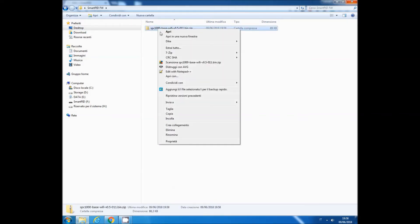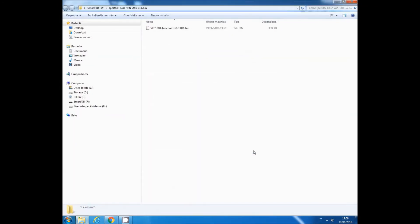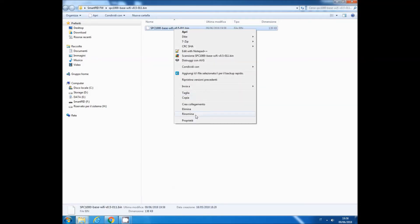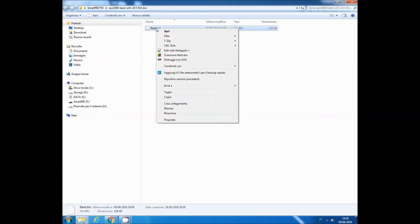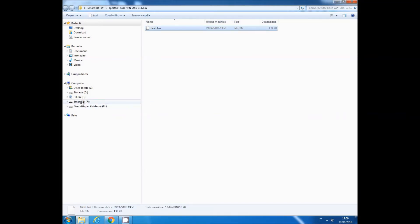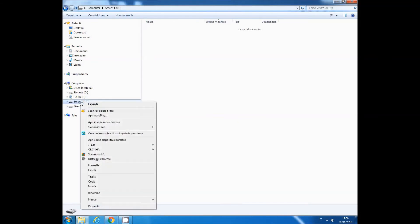The file is zipped, so you have to unzip it first — extract it here. This is the filename with the version number. Just rename it to flash.bin. Now we have to substitute the old file with the new one — just copy it.